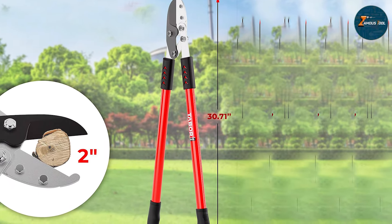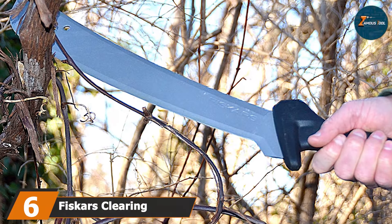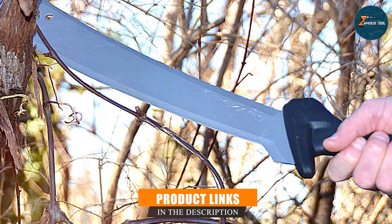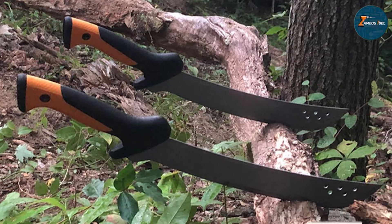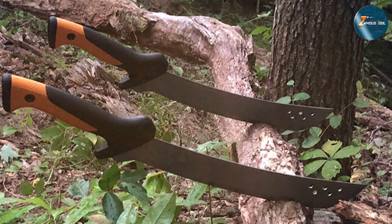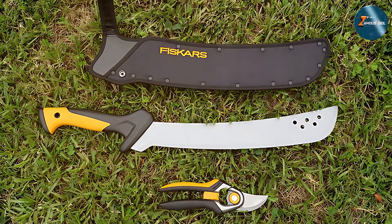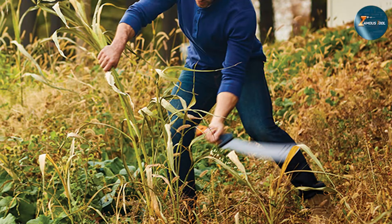Moving on to number six, we have the Fiskars Clearing Machete. This tool is designed for heavy-duty clearing and cutting tasks. Its 15-inch blade is made from hardened steel, perfect for cutting through thick brush, vines, and branches with ease. The design focuses on balance and control — the contoured soft-grip handle ensures a comfortable and secure grip, reducing hand fatigue during extended use. The inclusion of a sawing edge on the back of the blade adds versatility.